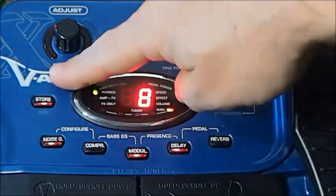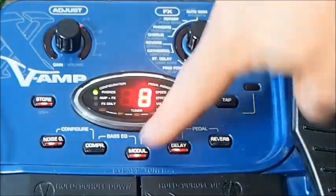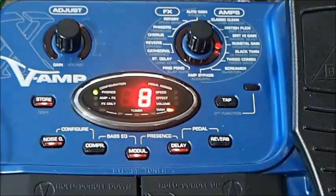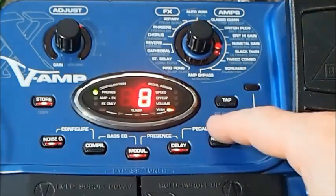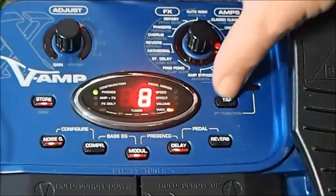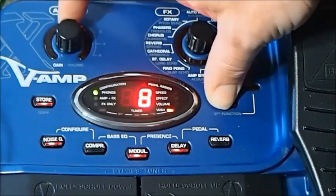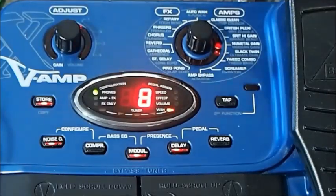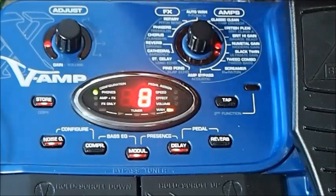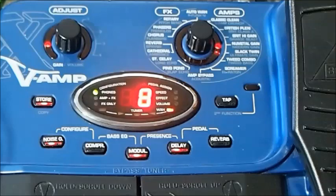The first function is reasonably obvious — we've got our gain control there written in white. In grey you'll see volume, and that's master volume. Anything written in grey is accessed by holding down the tap button. It says 'second function' down here, so all of the grey words are the second function. You hold down tap and now you're controlling the master volume. When you take that off, it's the gain; when you're holding it down, it's the master volume. It's kind of like a shift key.